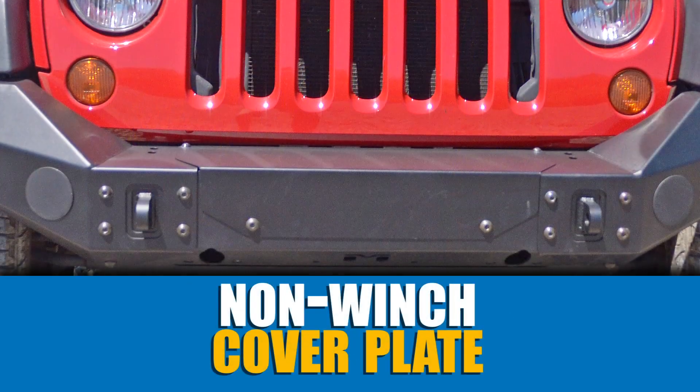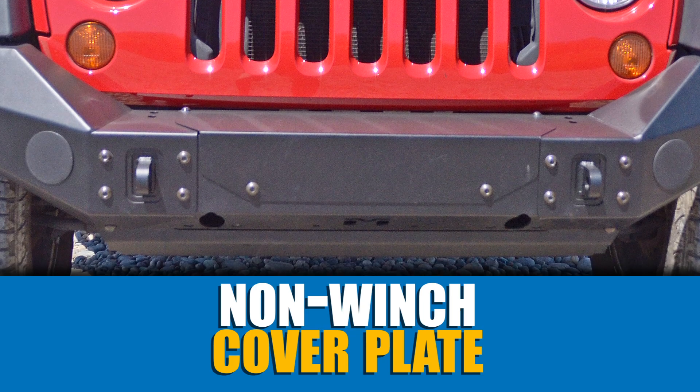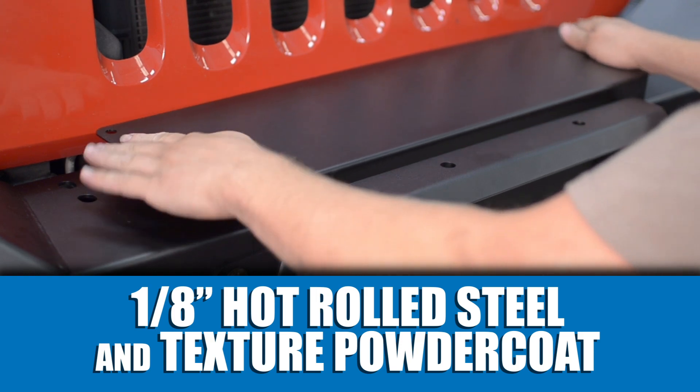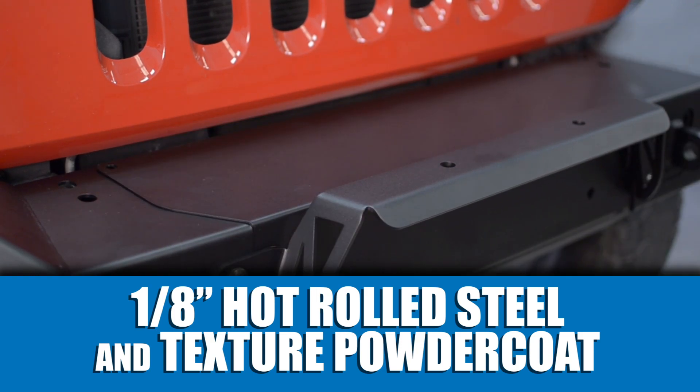And if you're Jeeping without a winch, you can use our optional non-winch cover plate, made from 3/16-inch hot-rolled steel that's finished in Metalcloak's signature textured black powder coat.